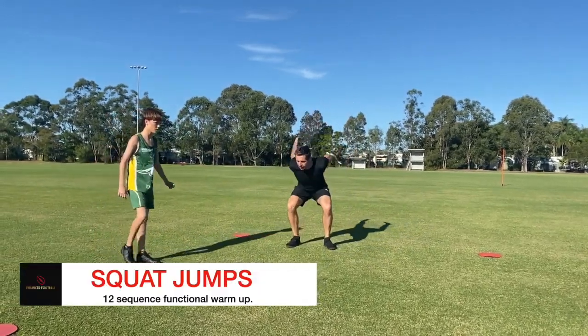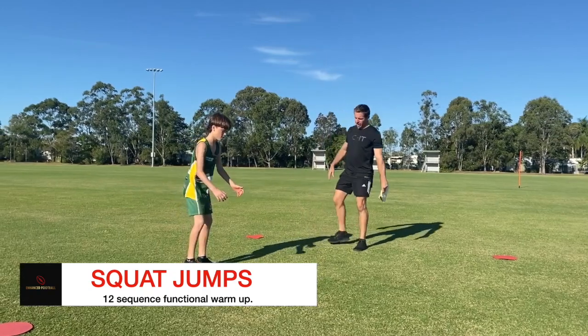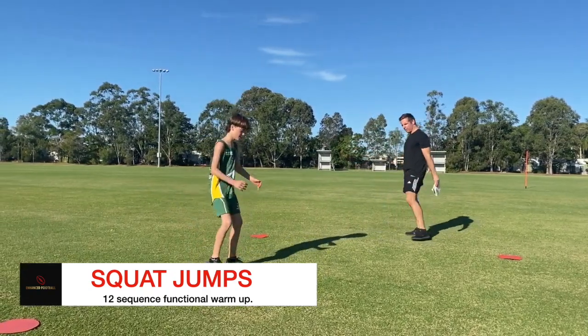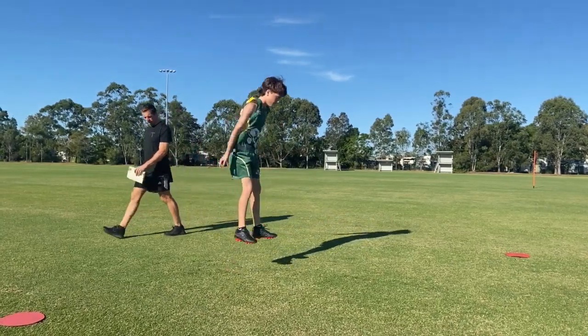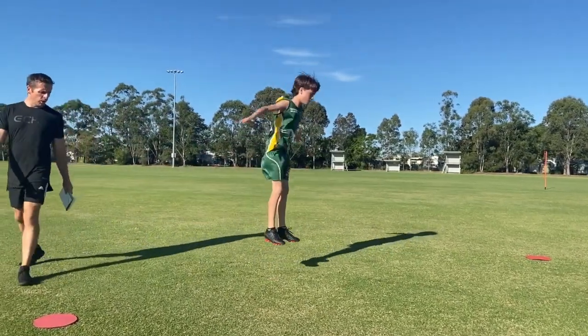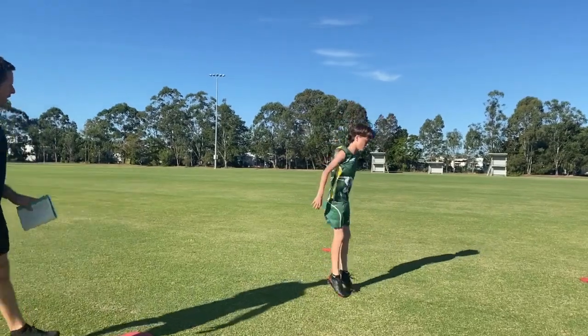Squat jumps. Nice depth and we're driving up. We'll do five. Shake the legs out again.